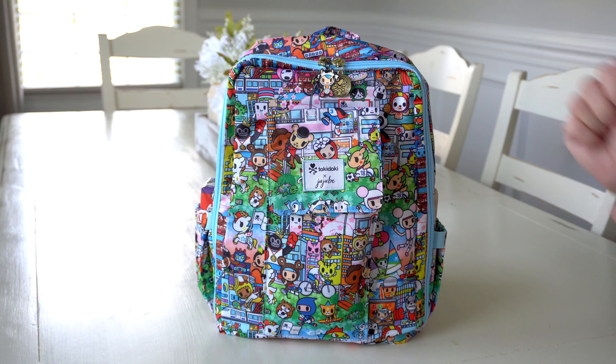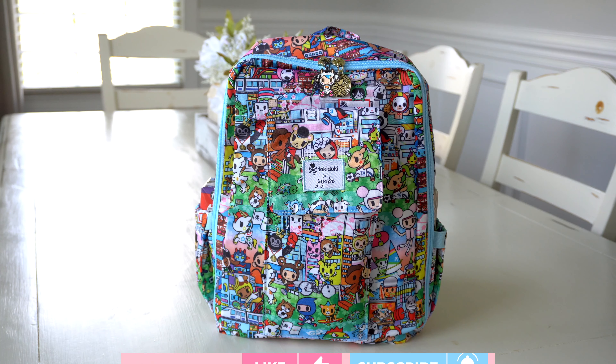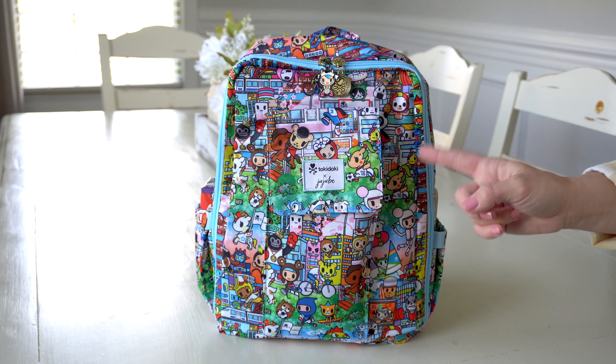This is Team Toki. It is super cute. It's very bright and cheerful and it's just perfect for anybody who loves sports, or if you have a child that does sports, I am sure that one of the characters on this print covers that sport.